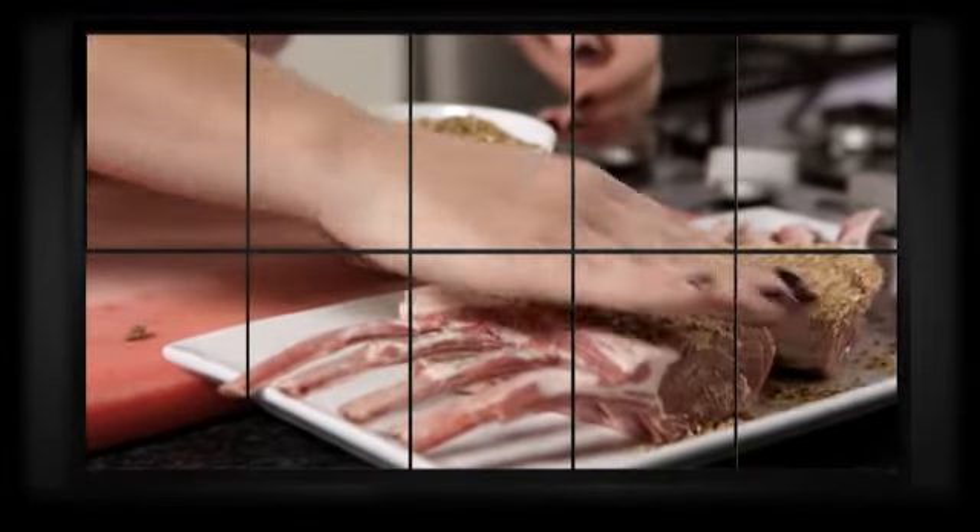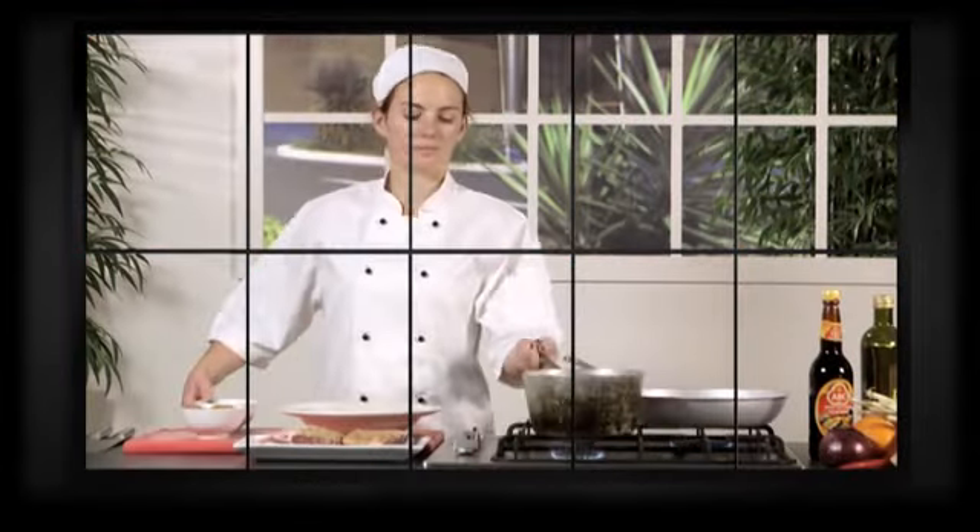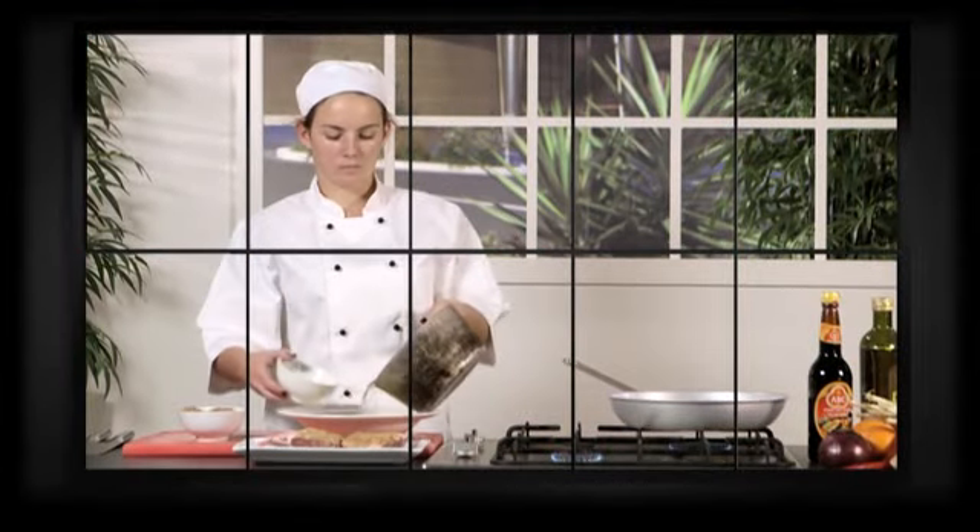Firstly, coat your lamb racks with ducker. Pour one cup of boiling water and lemon juice over a bowl of couscous combined with lemon rite.